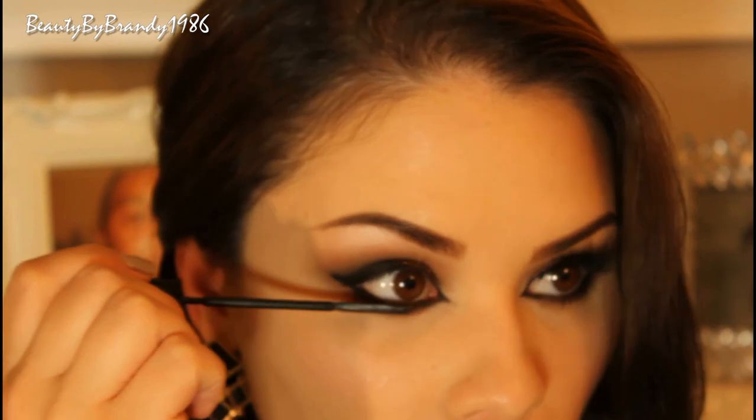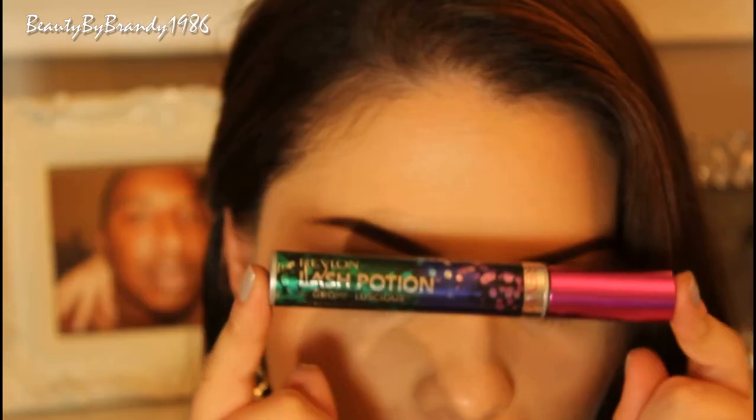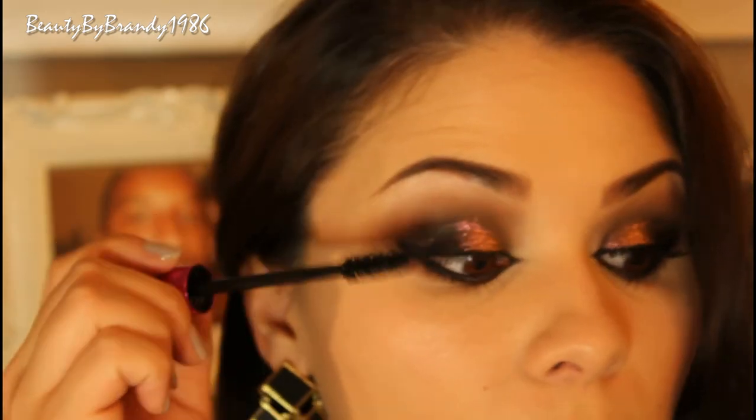Now for mascara. For the bottom lashes I use the L'Oreal Telescopic Carbon Black, and for the upper lashes I use the Revlon Lash Potion.